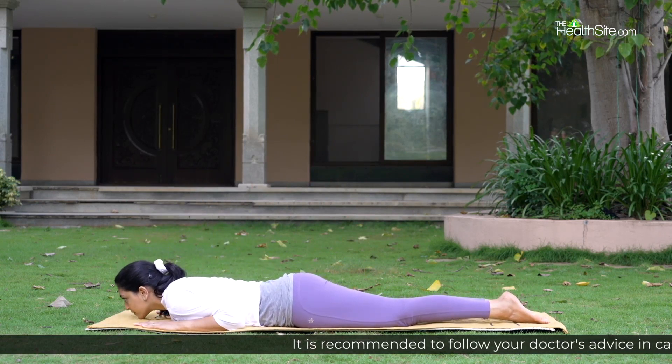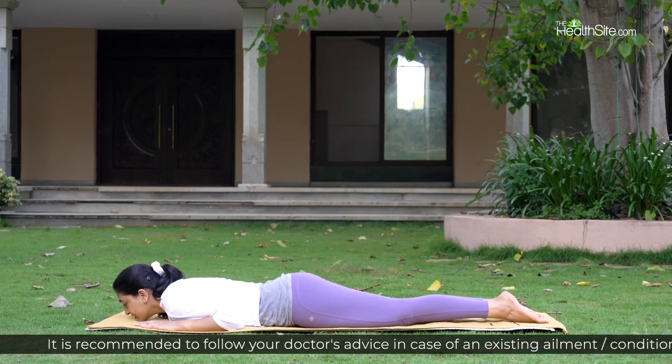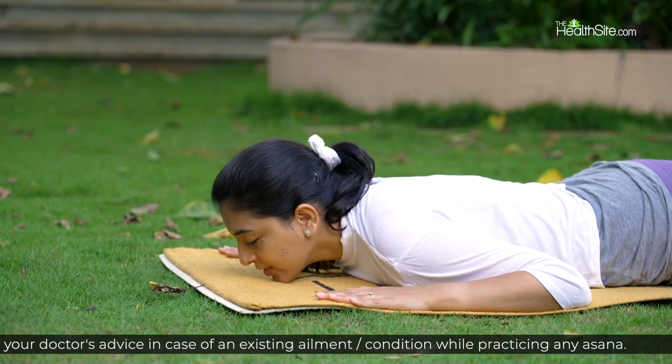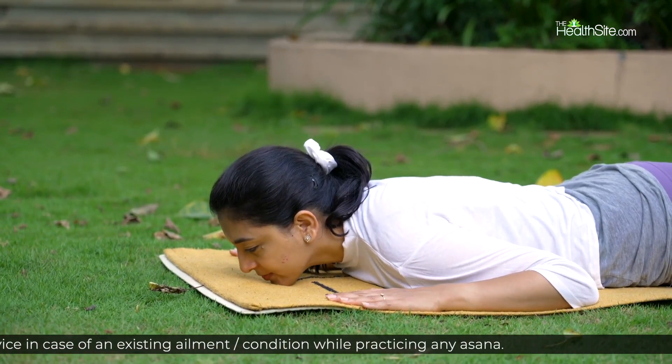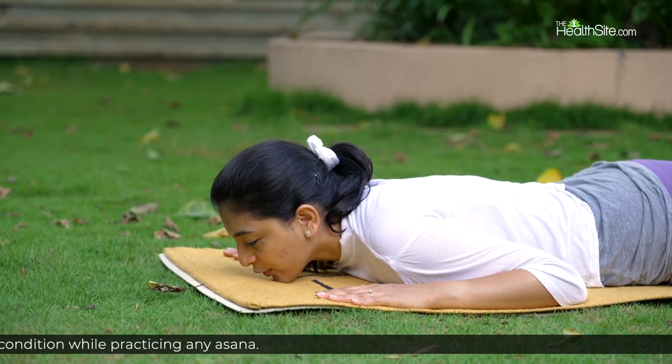Place your chin on the floor. Legs together, feet together. Place your palms on the sides of your chin, fingers away from each other and elbows on the floor.